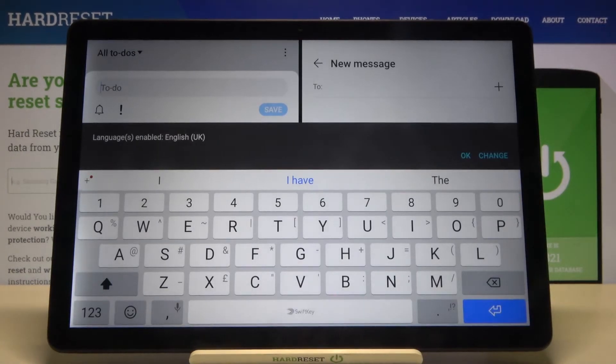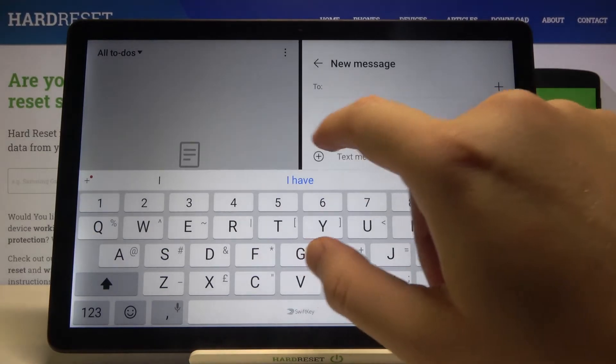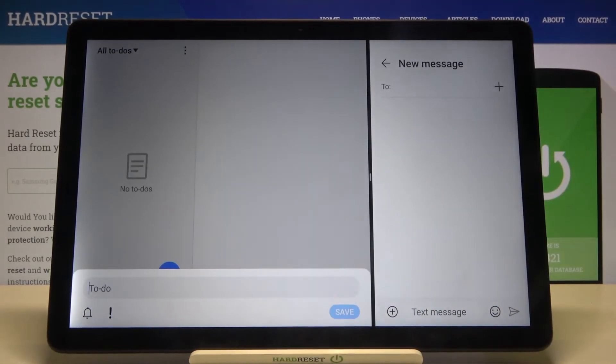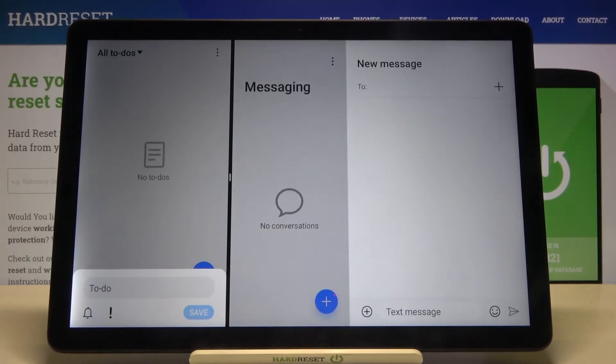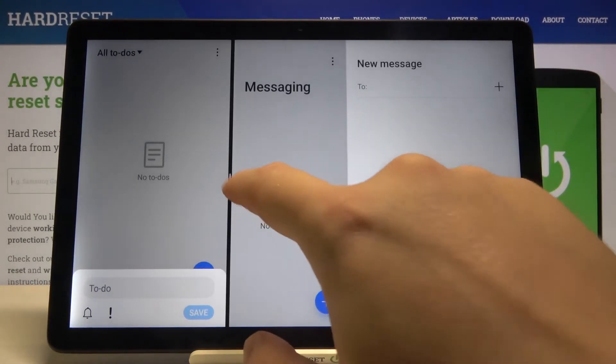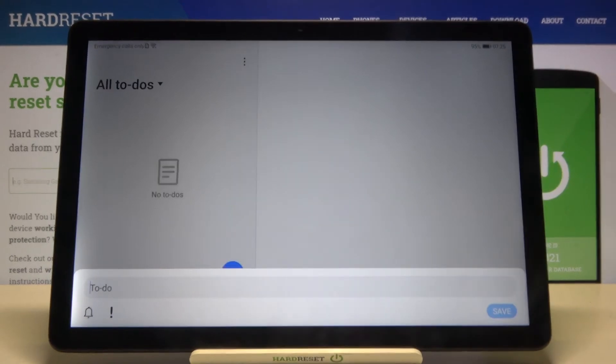As you can see, right now we are able to work on two apps at the same time. Of course, we can try to resize these apps by moving this switcher to the right or left side. And if you want to close this mode, you can simply swipe to the right or left side.